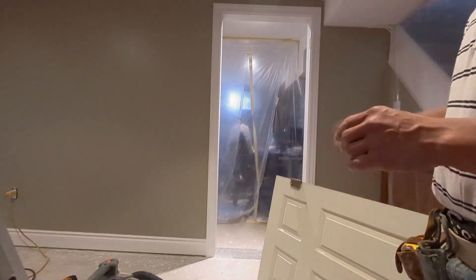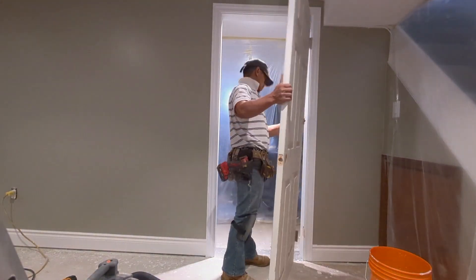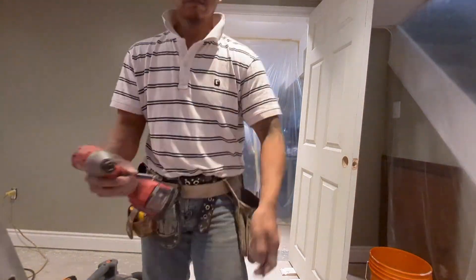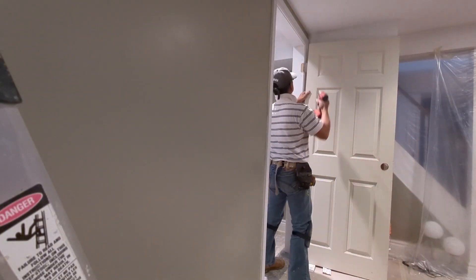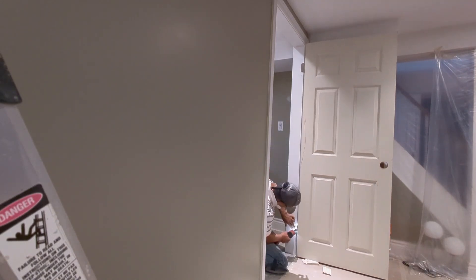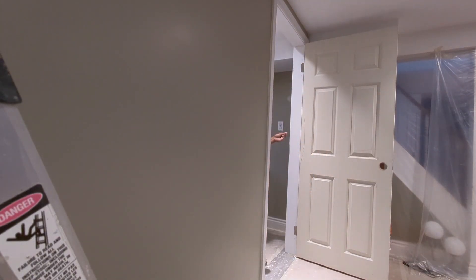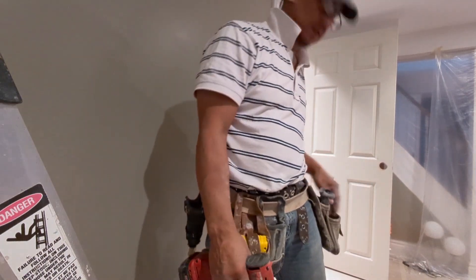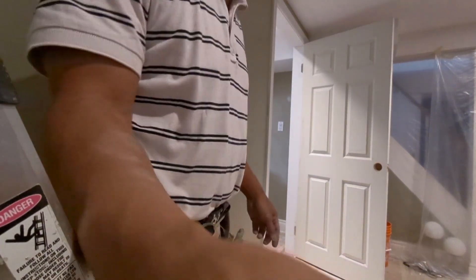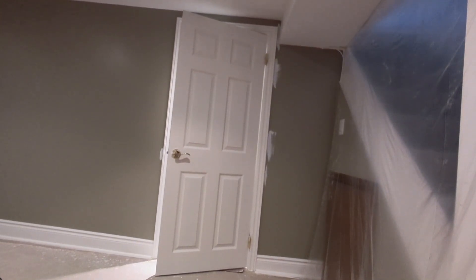We just finished painting and now we're installing the door. All right, now it's good. We're just finalizing our painting.